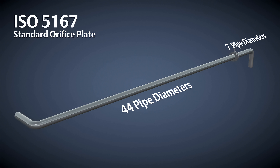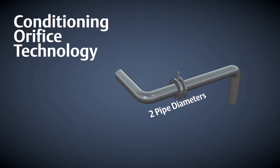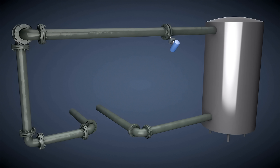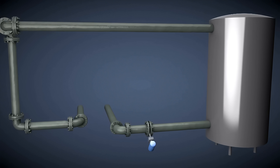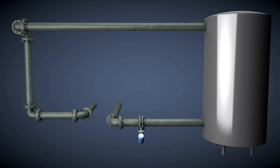For the same upstream disturbance, conditioning orifice technology only requires 2 diameters upstream and 2 diameters downstream. Additionally, conditioning orifice technology allows for installation to occur at locations where standard orifice plates could not measure accurately. This makes mounting at grade level possible, which can greatly reduce inherent safety risks.